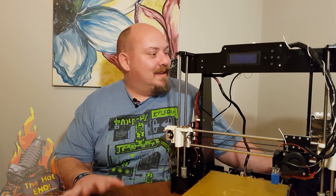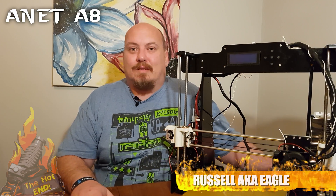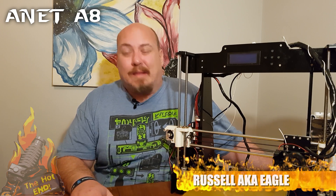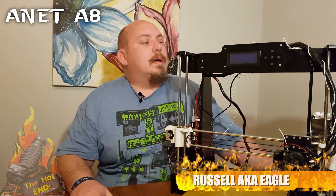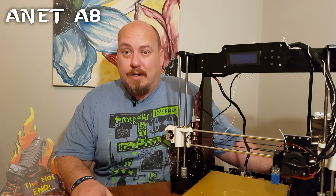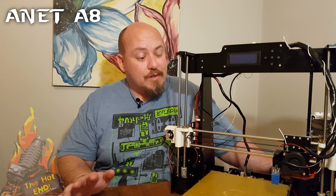Alright, welcome back. Now, doing the review of the A8, I've had this machine for about three months. As far as printing is concerned, I've had no issues with this at all.